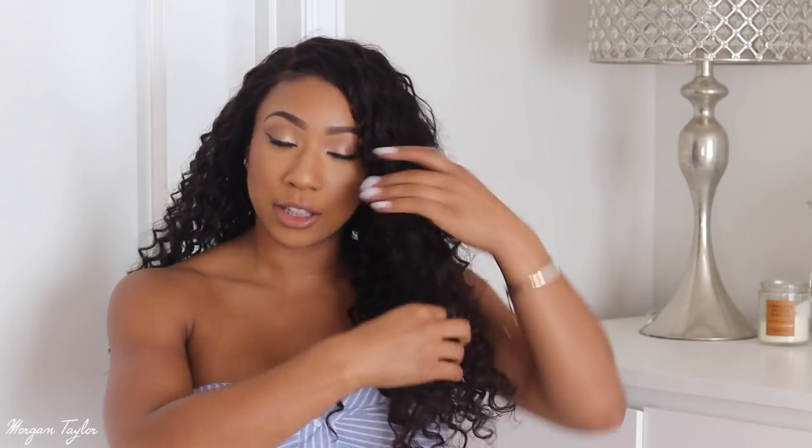You guys know I like my hair nice and full. So what I'm going to do is just take my hands and go ahead and finger comb through these curls. I will probably get my brush and brush them out as well. I will also be doing some layering in the front because it literally is all 22 inches, and just to give it some more layers and volume, I'm going to cut it so it can be much fuller.